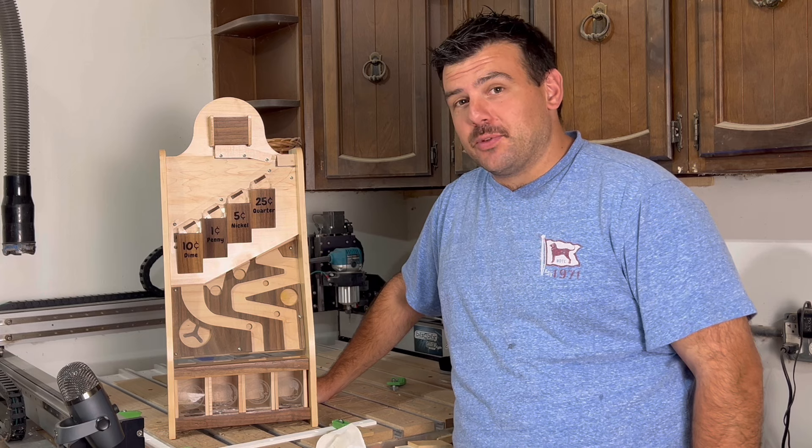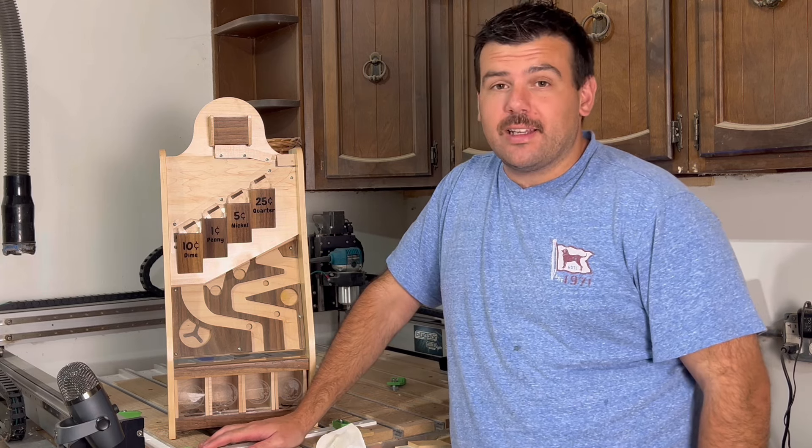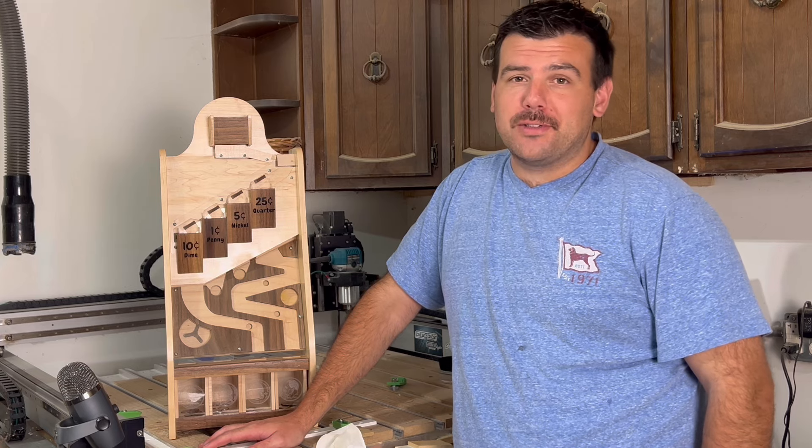This entire self-sorting piggy bank was made using my desktop CNC machine, and in this video I'm going to show you exactly how you can make one yourself. Let's jump into it.